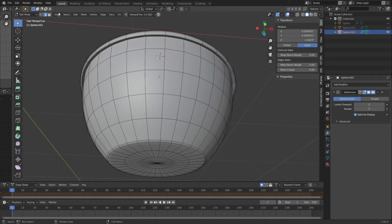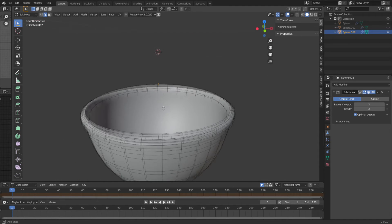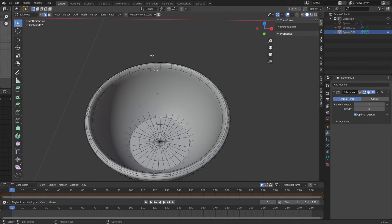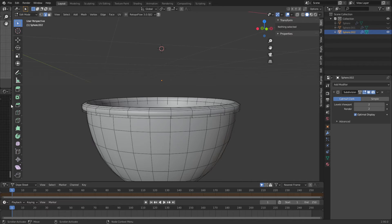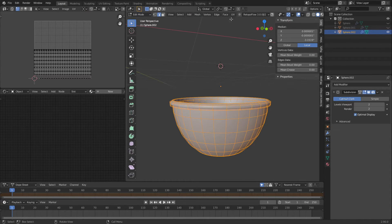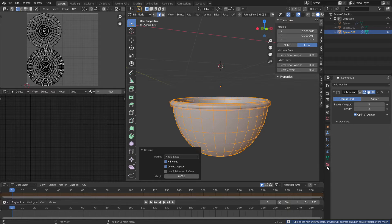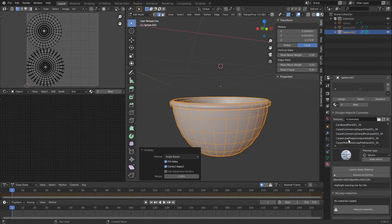To prepare for that, I'm going to come in here and do a loop select on the edge that's going to be hidden and mark that as a seam. That's going to give me two big disks. I'm going to do an A, then a UV unwrap — so we've got two big disks. Now let's select our material. I have plenty of materials because I have a membership to Poliigon. I know I sound like a Poliigon commercial, but really what sells me is the Poliigon material converter — you can get materials from other places but you still have to set up your nodes.